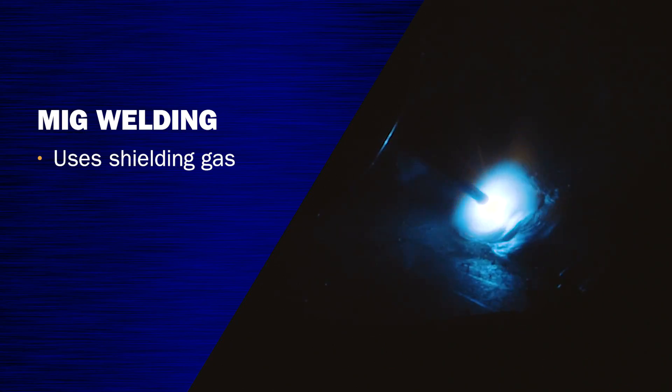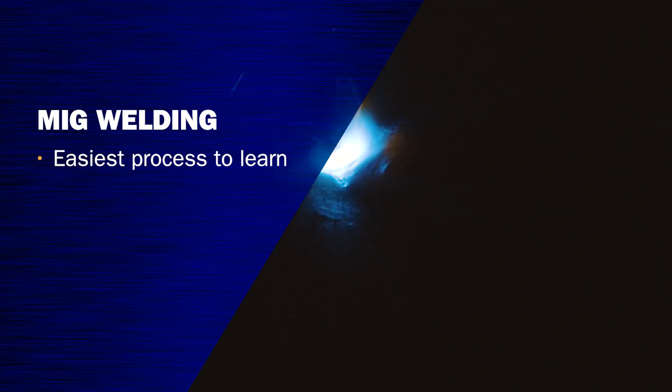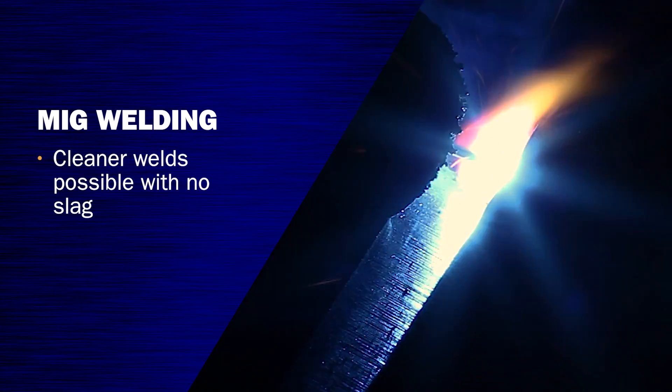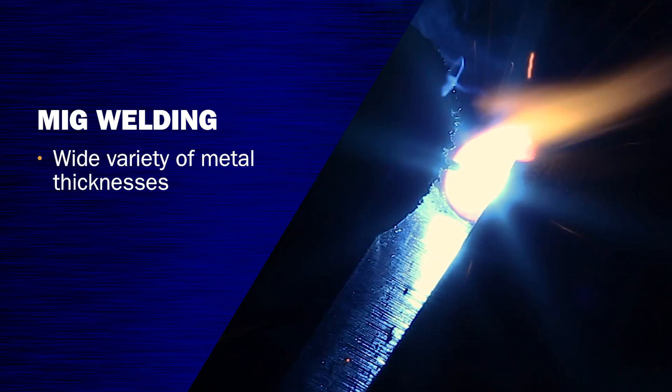MIG welding — the filler metal is your electrode and it's on a spool of wire, and it is also a shielding gas process. The advantages to this is it's going to be much easier to learn because you preset all of your parameters. It's going to be much cleaner because you don't have any kind of slag process, and you could hit a wide variety of metal thicknesses.